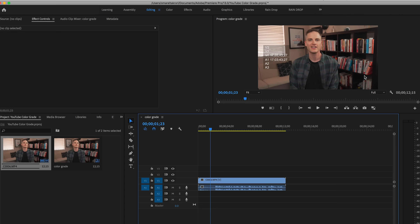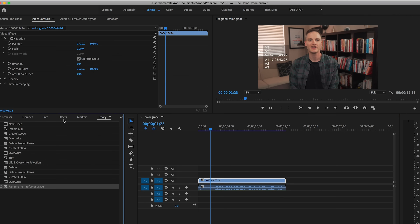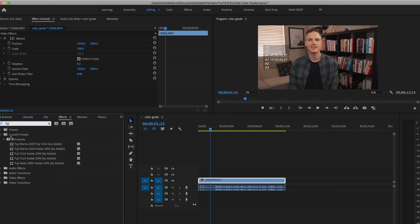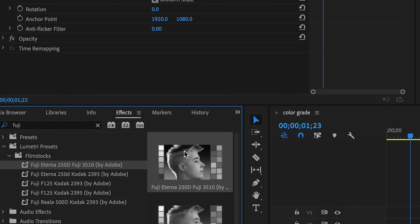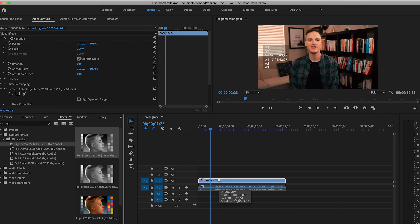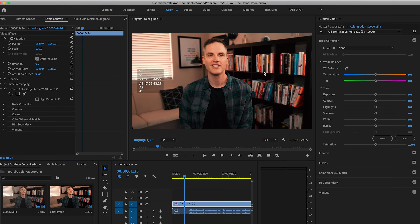Here we have our clip with Sean — it's a basic shot but we shot it in a flat color profile, and you actually don't know the difference until you color grade it. So hop into your effects panel and search the word 'Fuji.' This is a preset that Adobe already has in their program, so you don't need to buy a preset. I use this with every clip and every video we do with Think Media. Take the 'Fuji Eterna 3510,' drag it onto the clip, and boom — it gives you a great foundation. I'm now going to switch to the Color workspace so we can make a few tweaks.